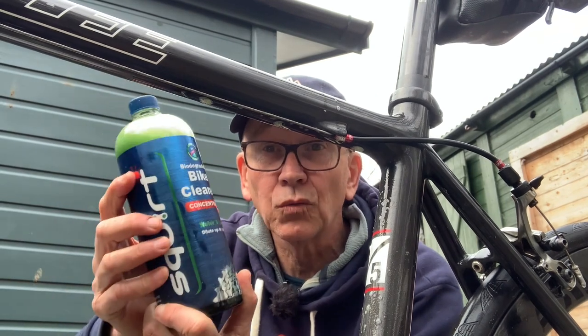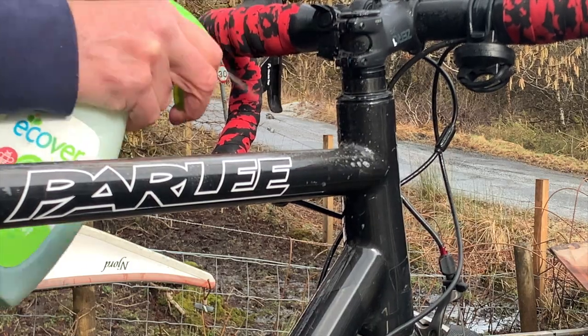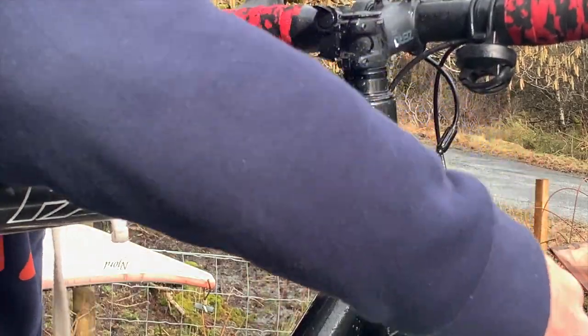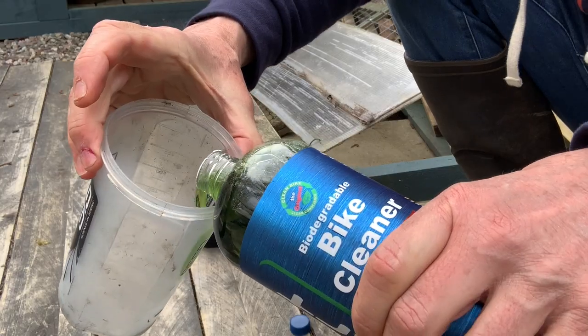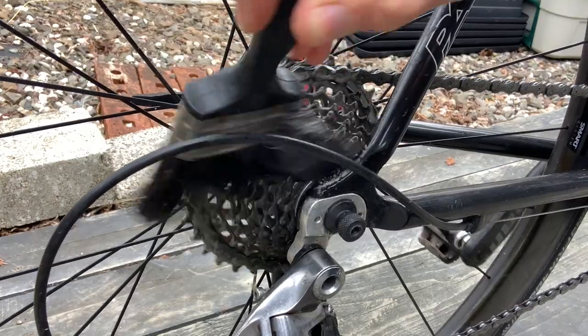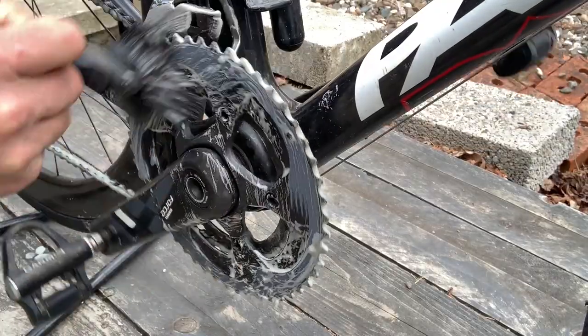The concentrated bike cleaner really is rather good. It's a biodegradable degreaser, which is important, and it pretty much does what it says on the tin. Diluted 1 to 25, so it goes a long way. I put some in a spray bottle and it does a good job on the frame. When it comes to the drive chain, if you're using Squirt Wax Lube it's fine there too. If you're using a regular lube, as I've returned to doing, then use the cleaner undiluted as a pure degreaser. You do not need much to get the drive chain clean, although there are cheaper degreasers out there.